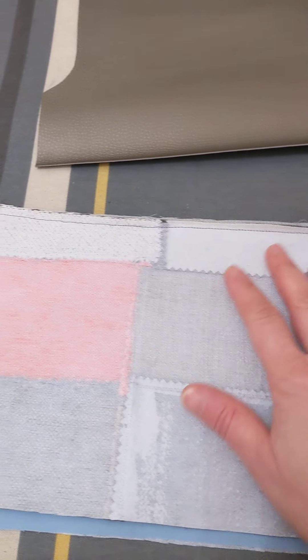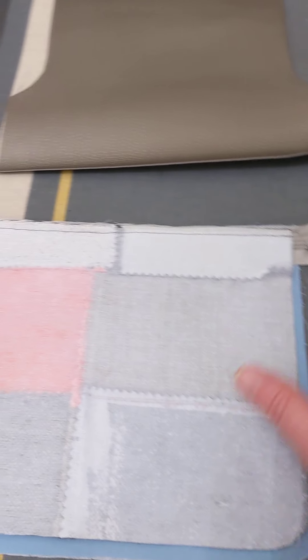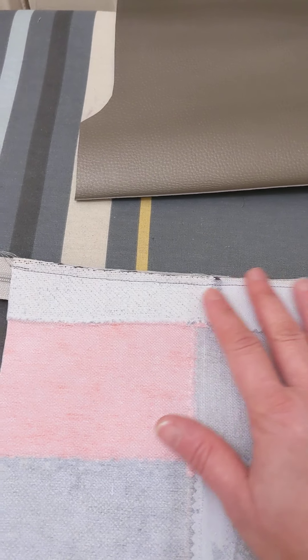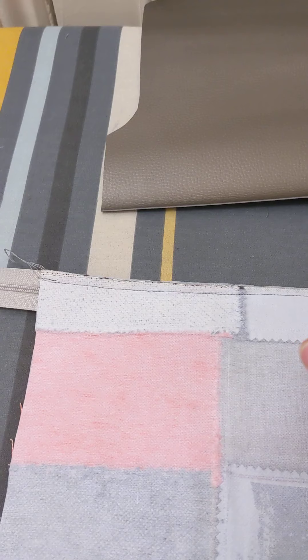Hi everyone. I've now attached the exterior fabric to the lining. This is where you start to — when I first started doing zips, it wasn't until I had done this stage that I realized, okay, I get it, I get zips now.